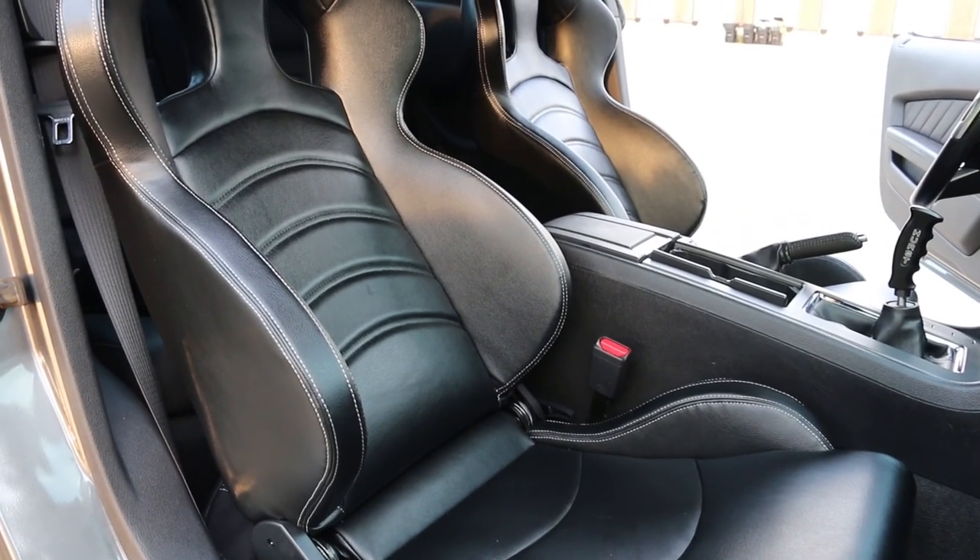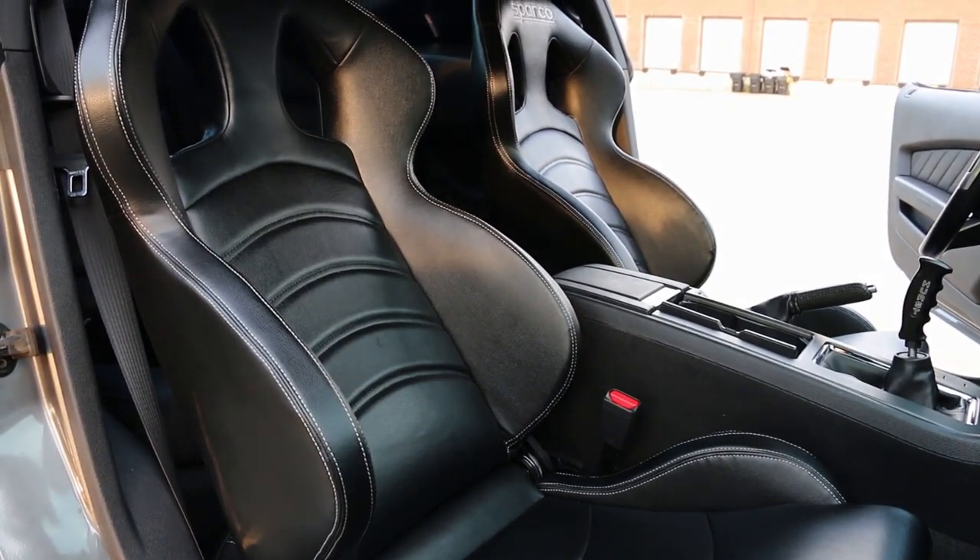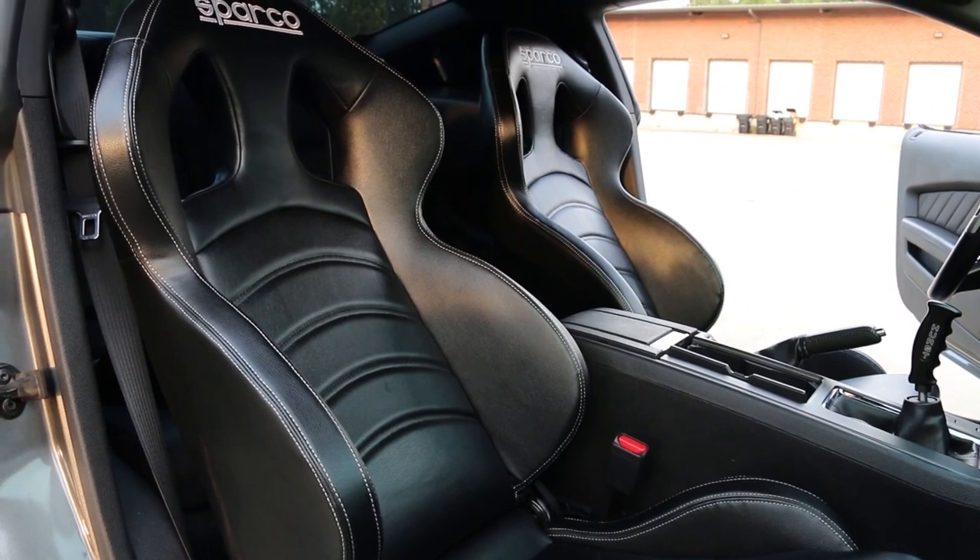A lot of times you hear people complaining about how the new aftermarket seats are in a goofy position. I think a lot of that — maybe they are — but a lot of it's probably just not being used to it. If it's in a slightly different position, you get used to just about anything.